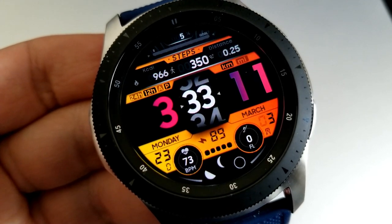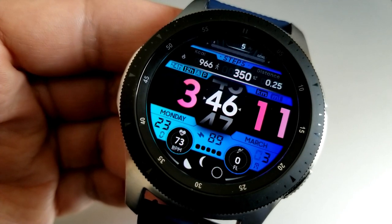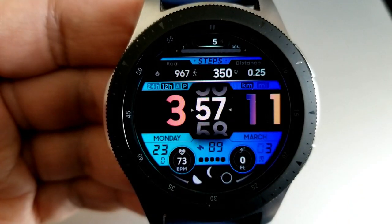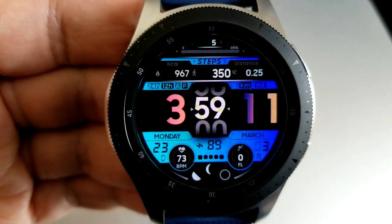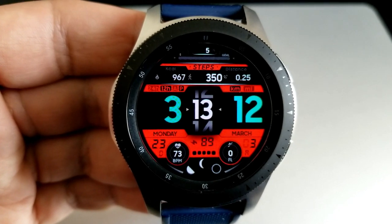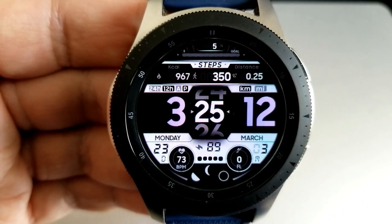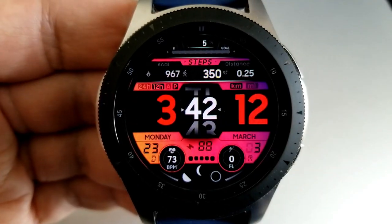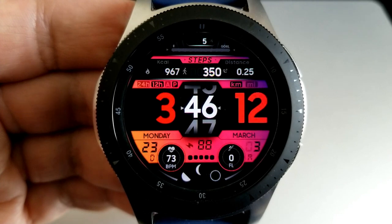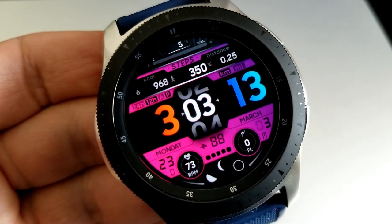Speaking of those time digits, you can change the colors of the hour and minute digits independently of each other with a simple double tap over either one of them. You can also change the colors of the two display frames in the top section as well as that larger LED panel at the bottom of the face by double tapping over the seconds counter in the center. You get some really bright and vibrant themes to choose from, so if you like bold and colorful faces, you're going to love the customizations and theme variations here.